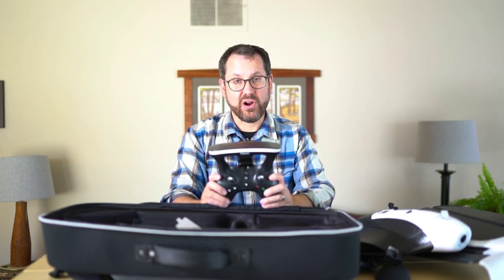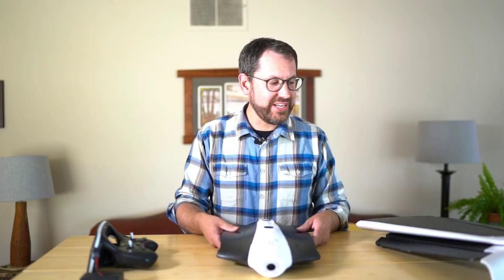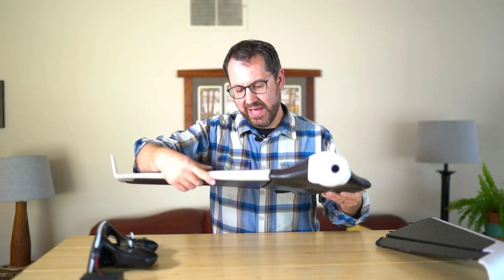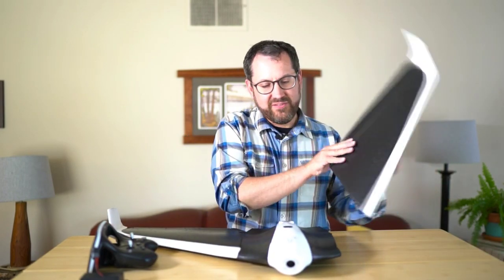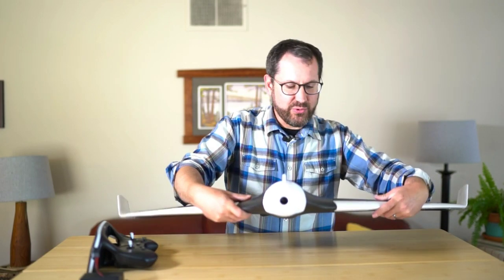So we'll go ahead and clear off the backpack and I'll walk through the anatomy of the drone. The Disco Pro Ag — or the Disco in general — is a flying wing, so it's a wing shape. We'll go ahead and pop our wings into the side of the drone. You want to make sure that the servo motors are flush with the drone, then pop your wings in and ensure that the bottom of the wing has a little clip that lines up with the servo. Fairly easy and quick to assemble.